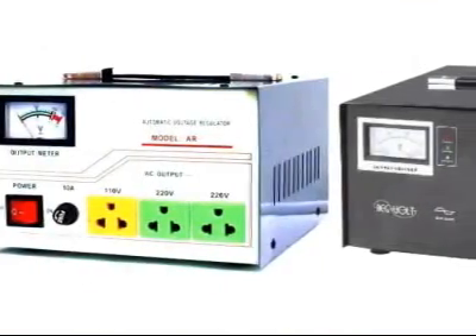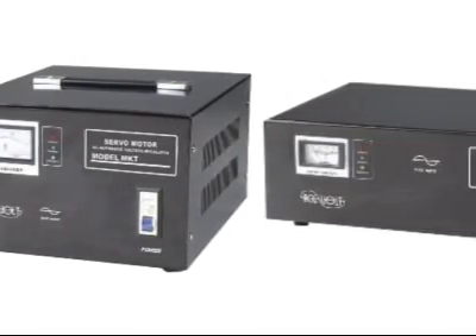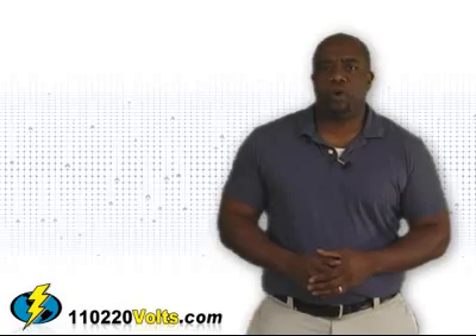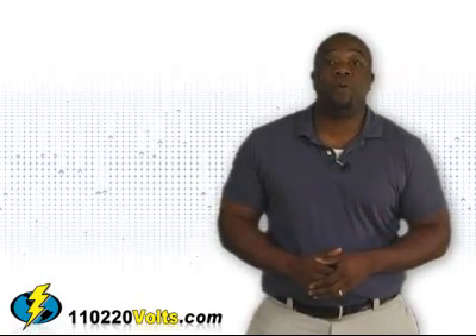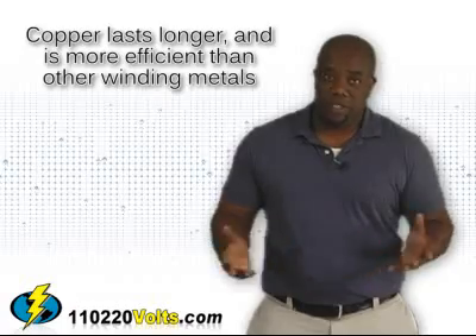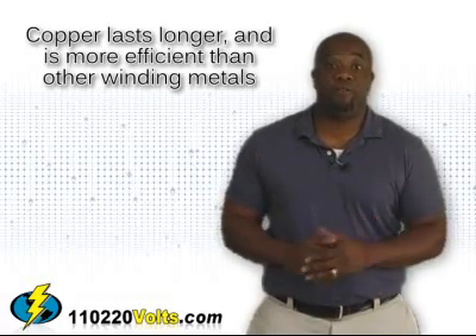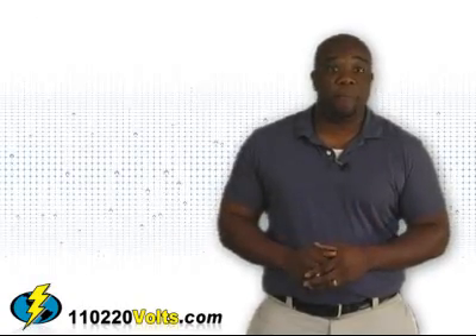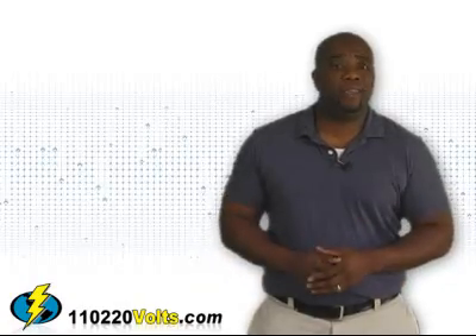That is why all voltage converters sold at 110-220volts.com are constructed with this time-tested and proven method. Although the initial cost to use copper is higher, you will save on long-term operating costs. Copper simply lasts longer and is much more efficient than any other winding metal found in voltage converters. That is why energy companies around the world depend on copper in their transformers — they would not think of using anything else.